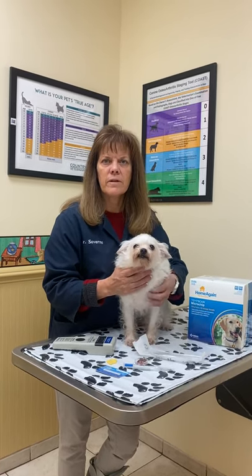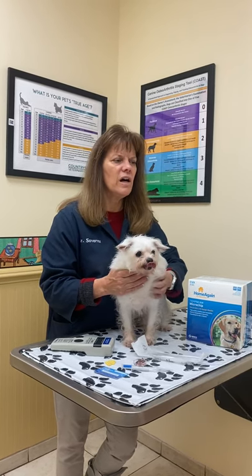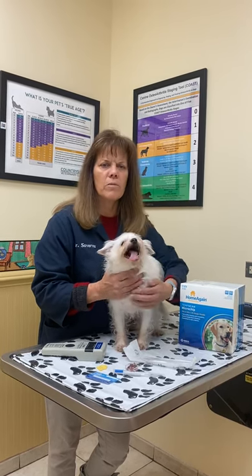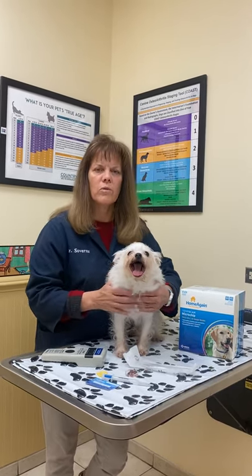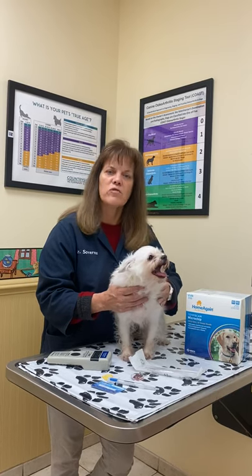Are there any risks or side effects associated with the dog microchipping process? I haven't seen anything. I've never seen where it developed tumors or where it migrated. These chips are designed so that they don't migrate through the dog — they stay pretty close to exactly where we put it. The dogs don't experience vomiting or anything like that. I haven't seen any side effects from it.